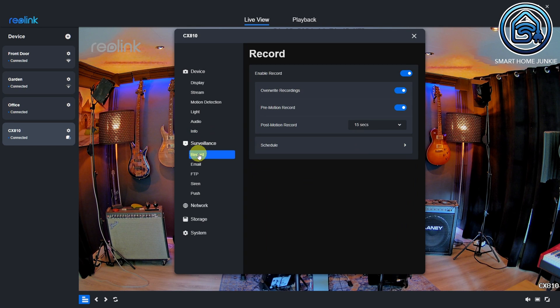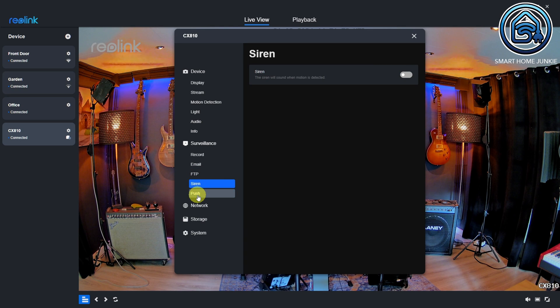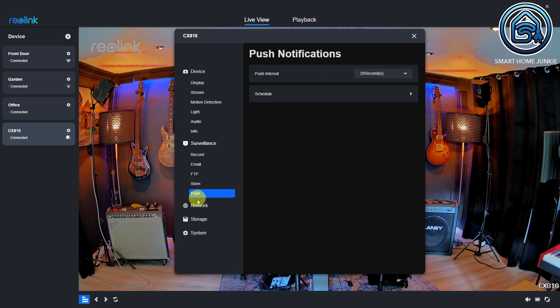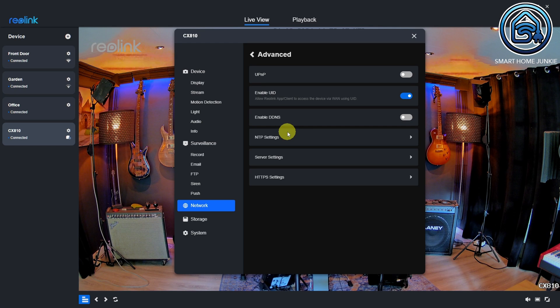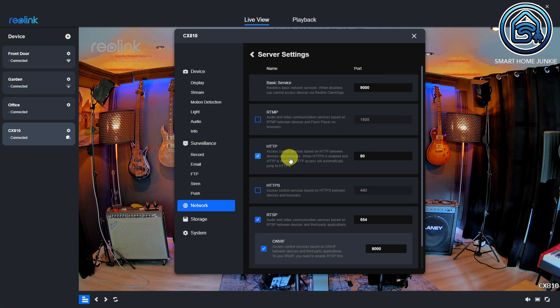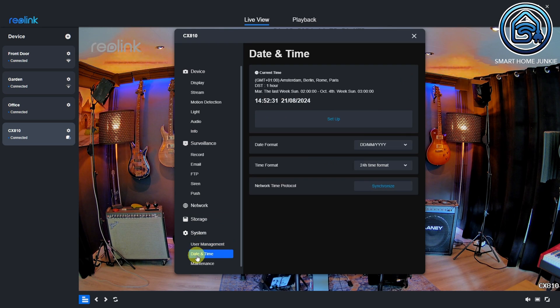All of this can be set up locally, so you don't need a Reolink account. You can also set up an FTP server for storing footage. Additionally, this camera has a siren and can send push notifications to your phone. Under the network menu, you can configure various network settings — the server settings are important to ensure the camera works with Home Assistant or your browser, and you need to enable HTTP and RTSP. If you have an SD card, you can manage it under the storage option. Under the system option, you can manage users, set the date and time, and update the firmware.